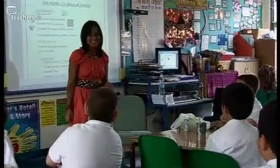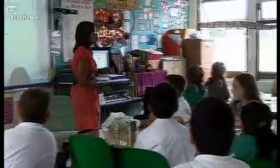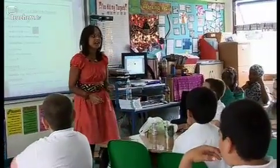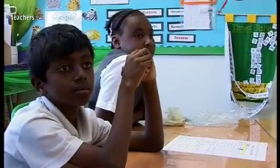Bonjour la classe! Bonjour mademoiselle Shah! Très bien! Aujourd'hui, nous allons faire un gâteau. Nous allons faire un gâteau de chocolat.